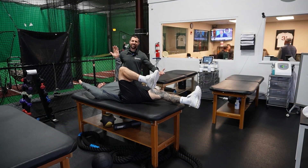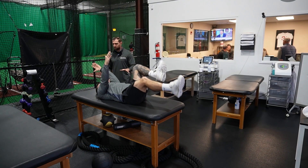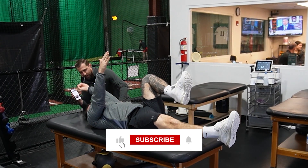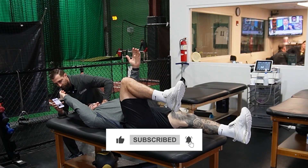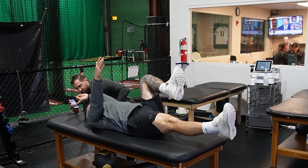We all know the importance of technique, and the dead bug is no different. When Kyle is doing his dead bugs, I'm going to put my phone here and have him like the video as it comes back — reach all the way. Other hand, and then the other side — this time go ahead and subscribe to the channel.